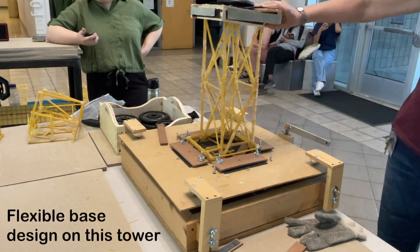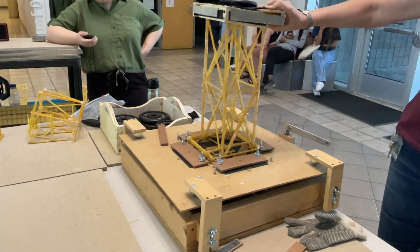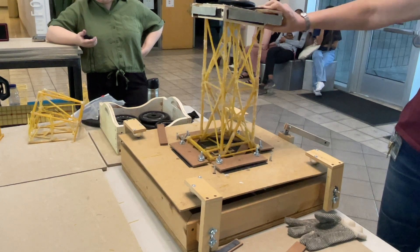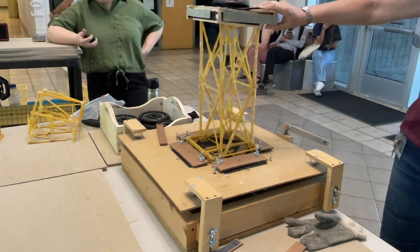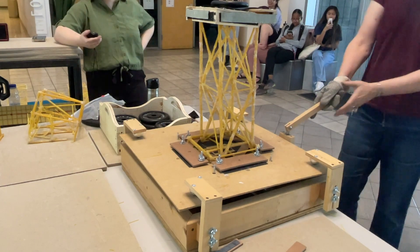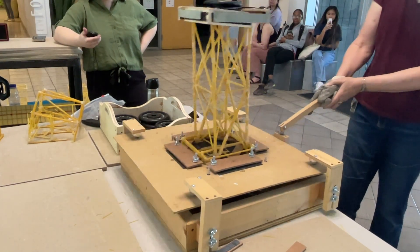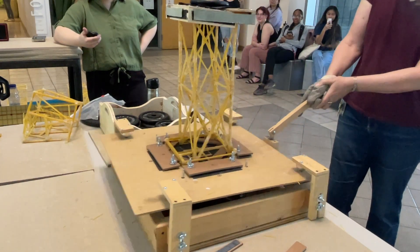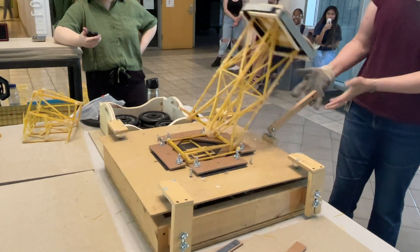This one's got an interesting design because it's got a lot of give here, which is actually not a bad thing. But that base doesn't have much glue on it, so I'm not sure how this is going to do. We'll see. Two, one, start.